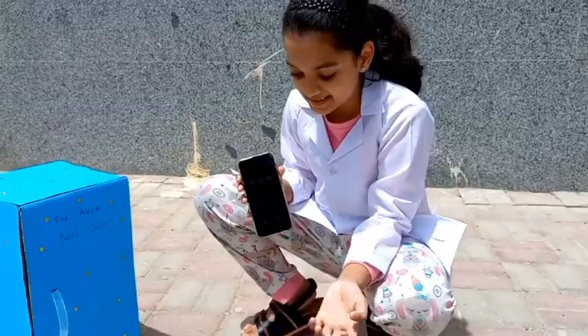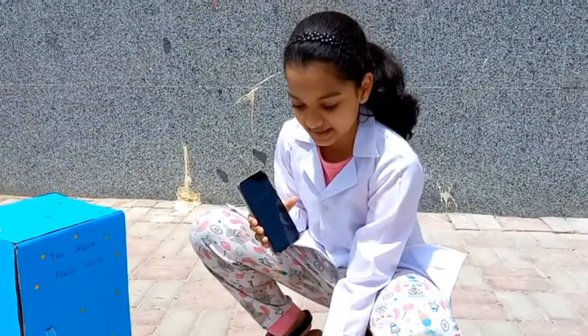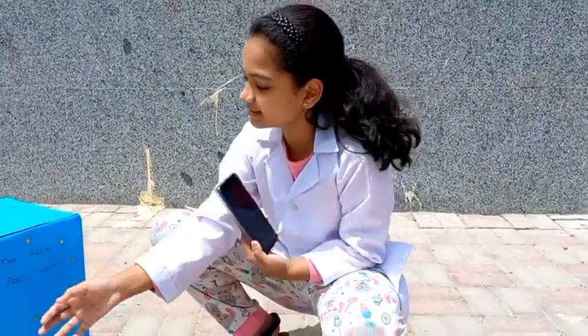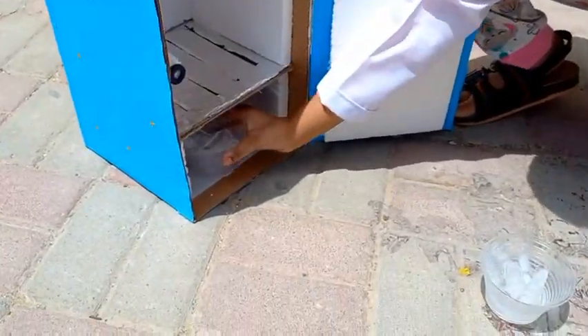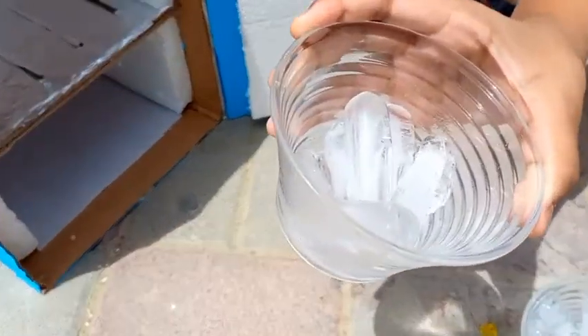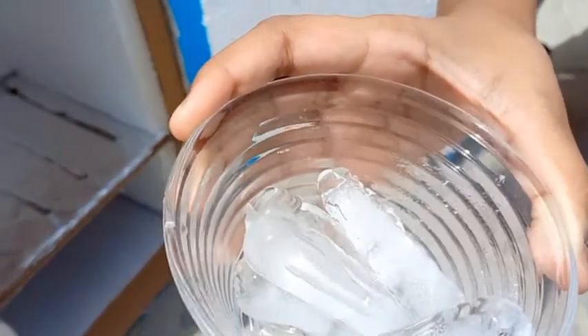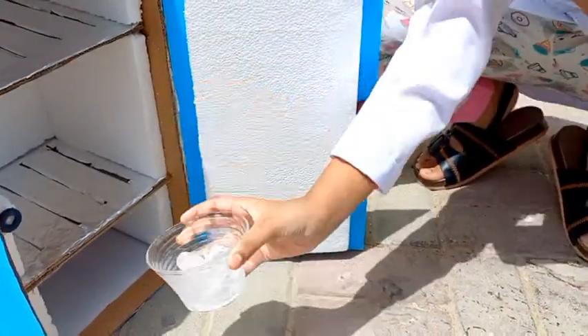When the ice is outside, it took approximately 1 minute and 56 seconds to melt from direct sunlight. Now let's check the ice in the cooler box. The ice in my cooler box is taking time to melt because it has thermacol insulation inside and the outer layer is covered with aluminum foil. Let me keep it for more time in the cooler box.